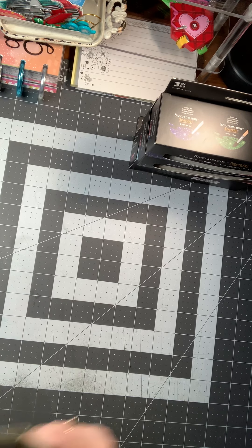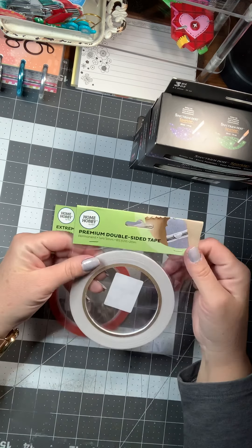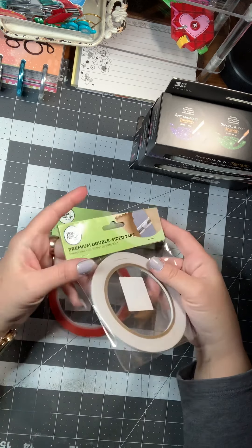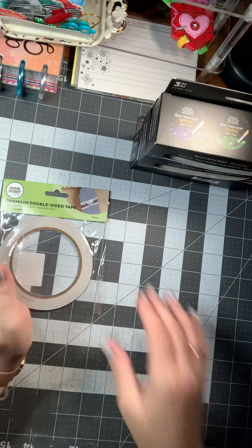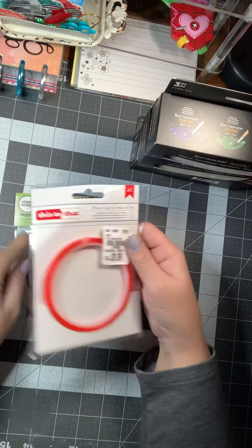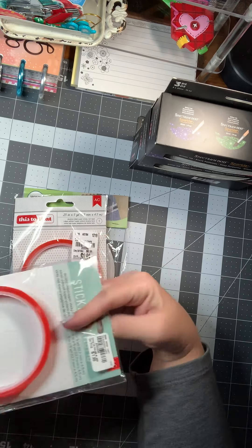A couple things for the giveaway: I picked up an extra one of these premium double-sided tape at $1.49 — the small one-eighth of an inch. I picked that up for the giveaway. I also picked up a red line tape, an eighth of an inch, also $1.49 — that is going in the giveaway too. And then I picked up one of the one-eighth of an inch premium double-sided tape — I got two of those, so one also goes in the giveaway. It is five yards of a quarter-inch tape. And then I picked up an eighth of an inch and a quarter of an inch for myself, and also a half-inch roll for myself.